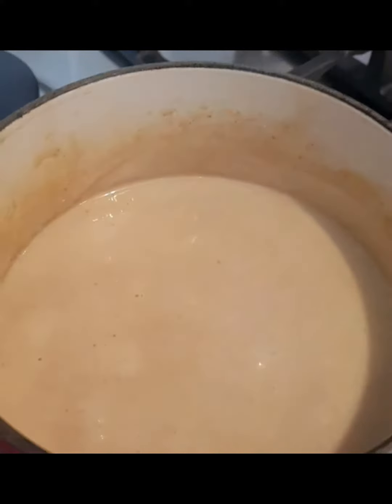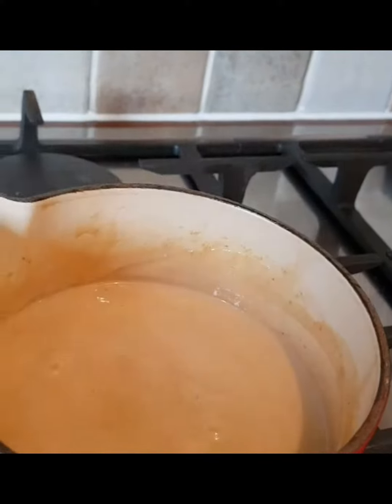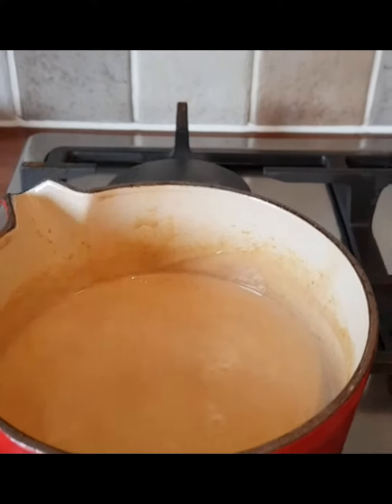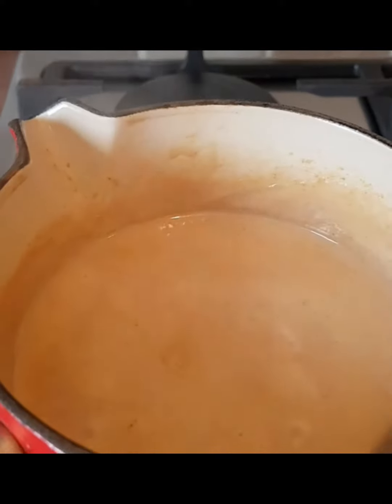There's the peanut butter sauce simmering away in the pan. We let it cool down and then when we serve later on we just heat it up a little bit and serve that with the skewers. I have to say that tastes amazing.